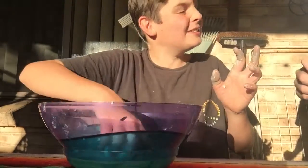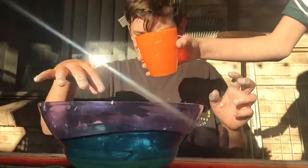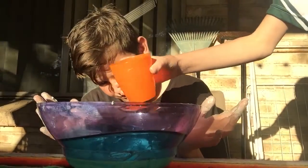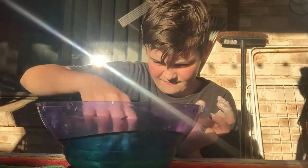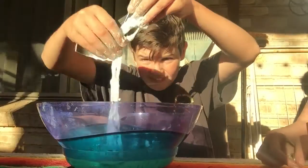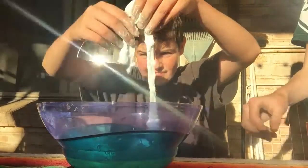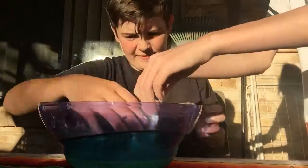Do I need anything else? No, just keep mixing. And add the water — a bit more. Just don't add too much at a time. If it's already come together like this, because then it might turn into a rock. So see how it's very stringy — if you play with it and put your hands in...